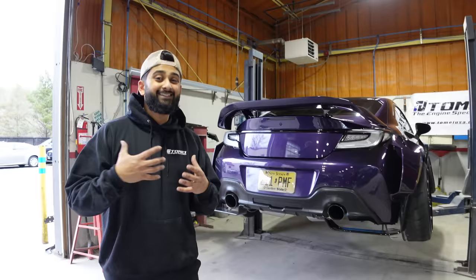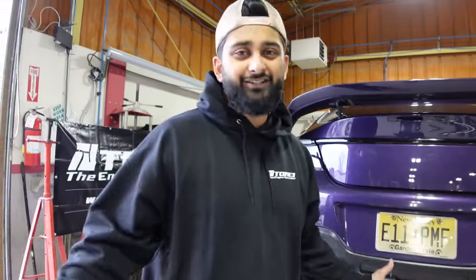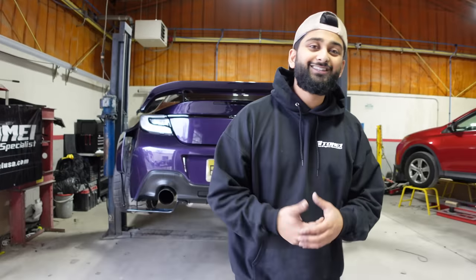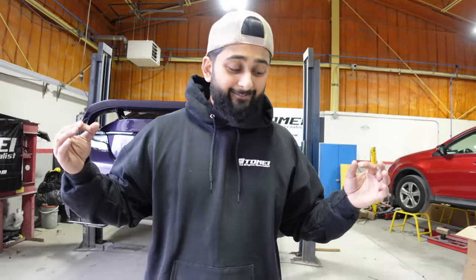We've all seen the original single exit exhaust. The thing with the single exit is that it looks really cool on one side, but on the other side it's just completely empty — there's nothing there. I know a lot of people don't like that, so Tomei heard us and solved the issue with their new dual tip. This thing looks freaking insane.